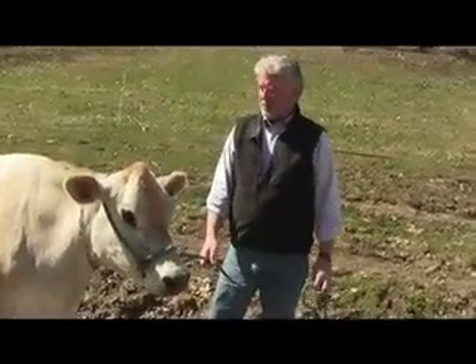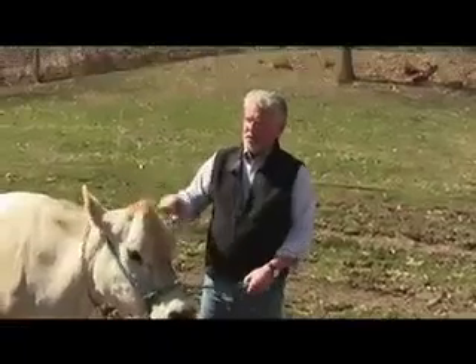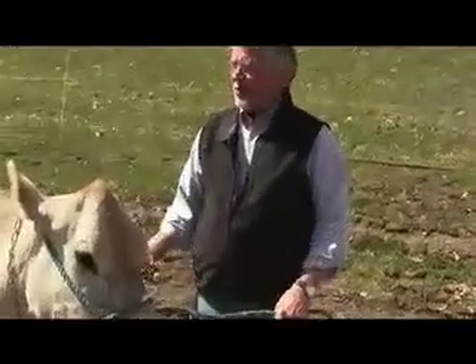Milk fever is a result of her body needing calcium to make milk after she calves. For some reason the switch which tells her body to make calcium doesn't always come on right away, especially with older cows. So they pull the calcium from their system rather than making it, and calcium plays an important part in muscle control. Without the calcium she begins to lose control of her muscles, and it can actually be a fatal condition.